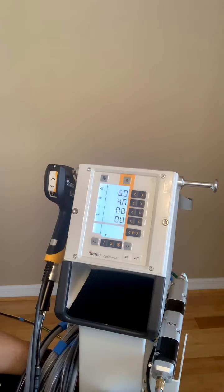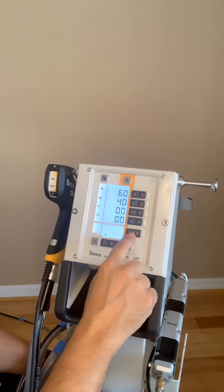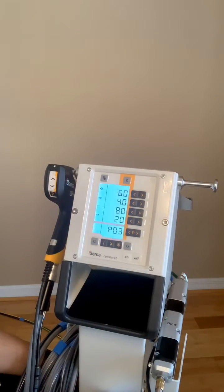Hello. Today I'd like to show you how to use the program settings on the OptiStar 4.0. There are two ways to get into it — the P button up or down will get you into the programs.